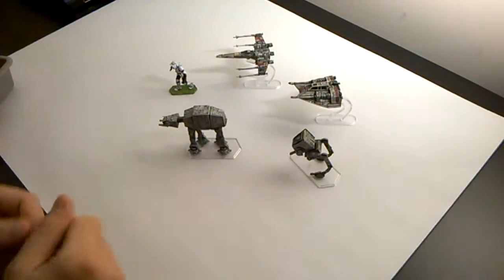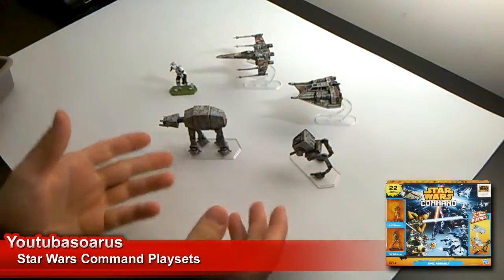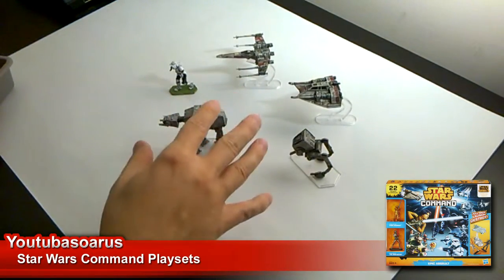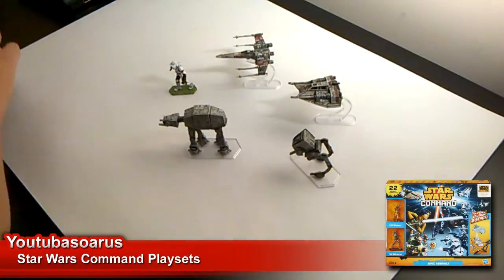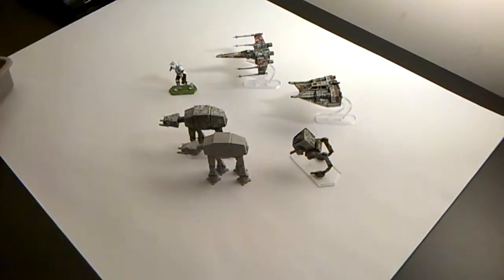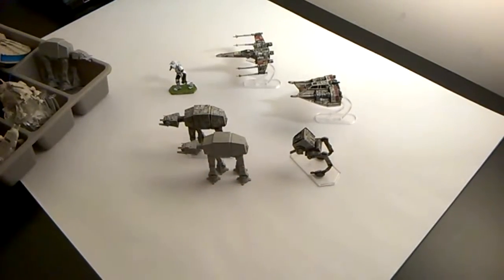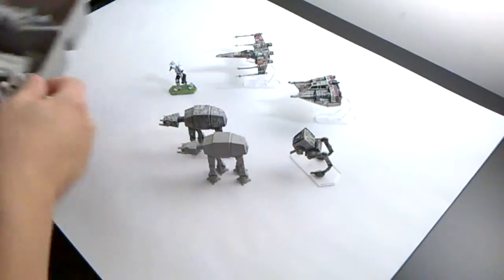All right, hello again YouTube. This video is going to be just a quick look at the sort of micro Star Wars command sets. I've painted a couple of these and tried to have a bit of a go at painting these guys — it's just pretty fun. You can see what these look like regularly and we'll get a close-up. I'll go over some of the paints and inks I've been using. I've got quite a few here.